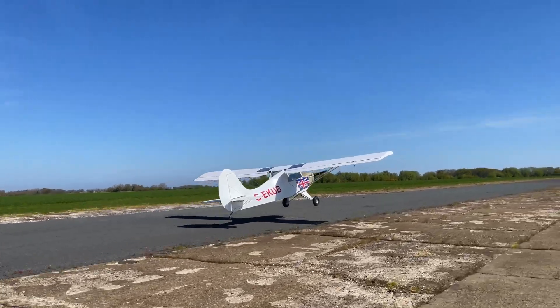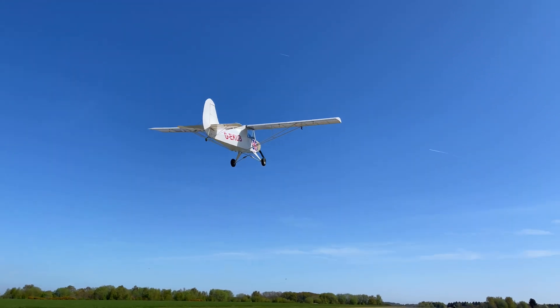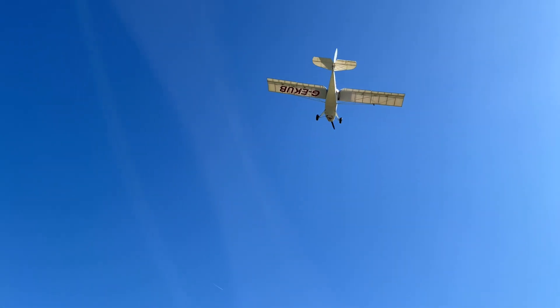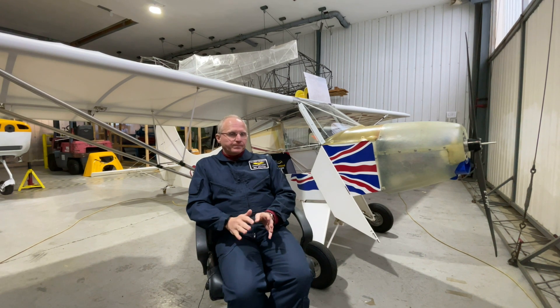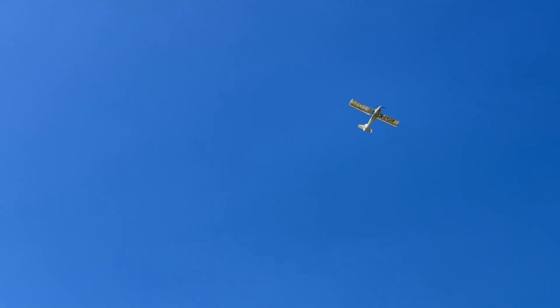We now have a good idea of what the performance of the Sherwood E-Cub will be. It's best defined in terms of the altitude it can climb to and the range it can fly. If we climb to around a thousand feet, the aeroplane is capable of flying for about an hour and a quarter at about 45 knots, giving roughly 60 nautical miles — about 70 statute miles — plus another 30% safety reserves on top of that. If we climb to two thousand feet, that comes down to around an hour, so about 45 nautical miles.